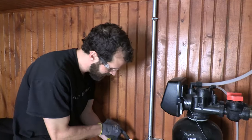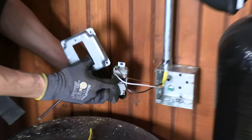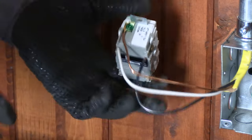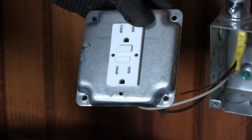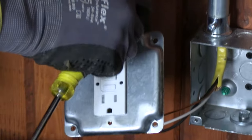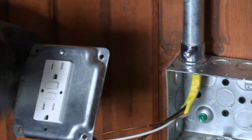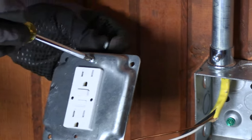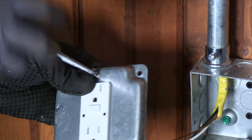Our GFCI is wired — hot, neutral, ground on the line side. You've got to get all of that right. Keep neutral and ground separated or the GFCI will not reset. We're using Robertson screws here, which I really appreciate. Unfortunately, Robertson lost to Phillips in the bid for Henry Ford's business almost a hundred years ago — shame. Henry Ford determined he could save two hours assembling a car using Robertson screws because they center the tooling in the fastener, unlike the flathead.